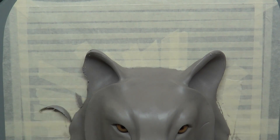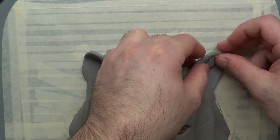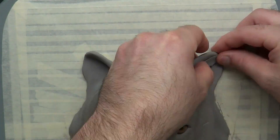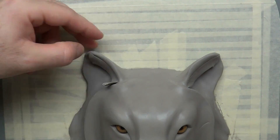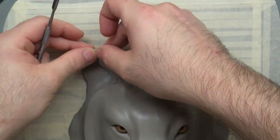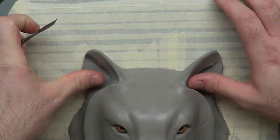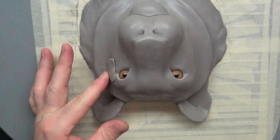Starting off, listening to you guys — you said the ears are a little too long, so I just took a little bit off. Especially since I'm going for a tiger, it did need some smaller ears. I also forgot to do the fur inside the ears on the last video, so I included it in this video, using the same technique from last time.